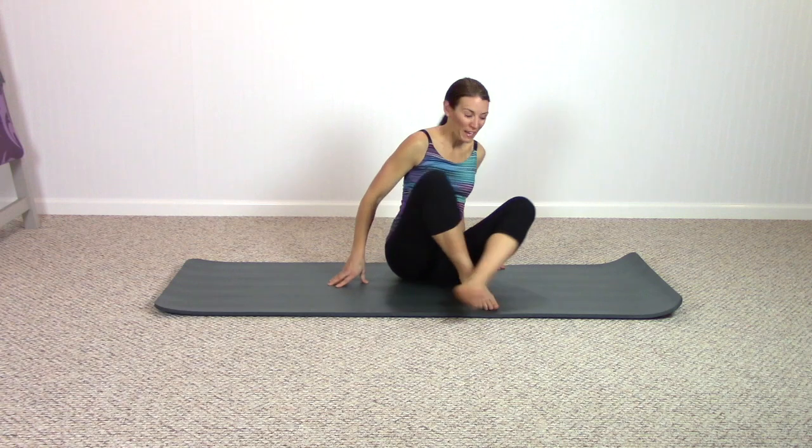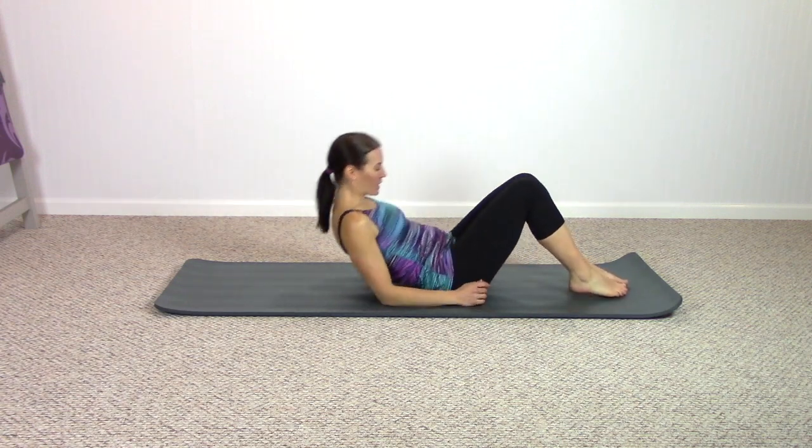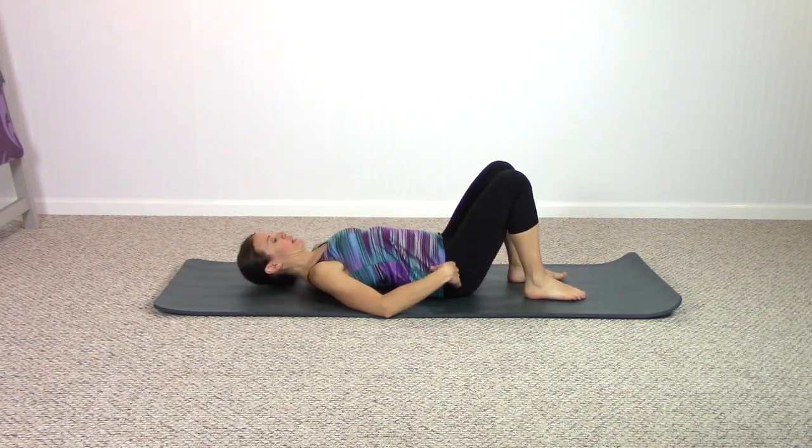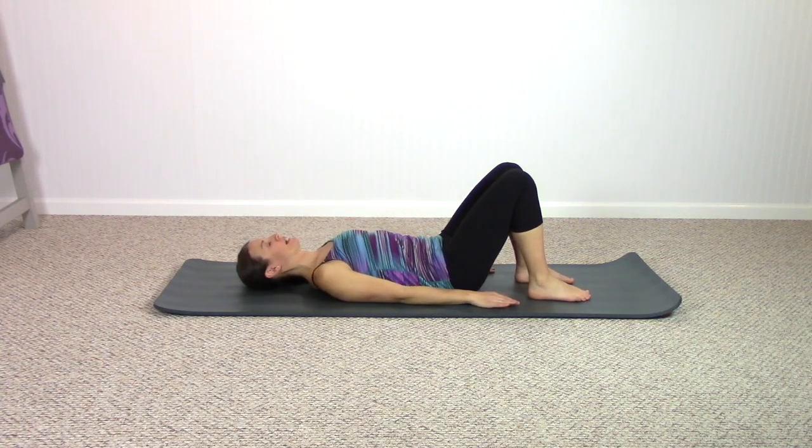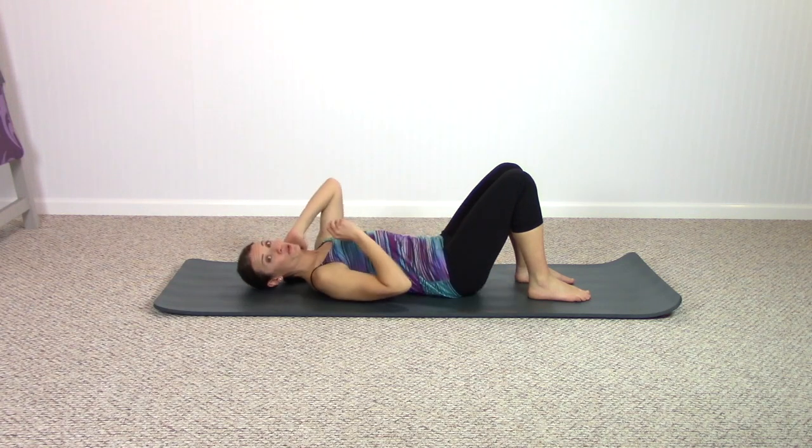Lay down on your back on your mat, arms by your side, knees can be bent. Just allow yourself to take some breath before we begin. Next time you exhale, you're going to push your chin in towards your chest and return. As you continue breathing out, push the chin into the chest and return.